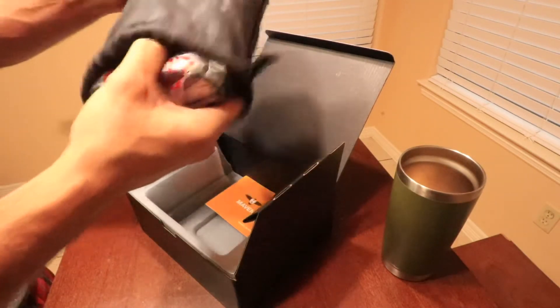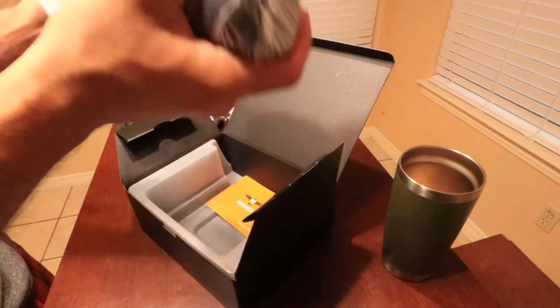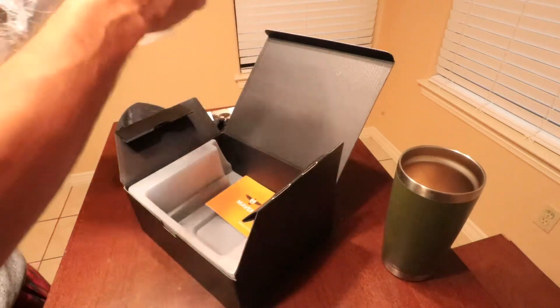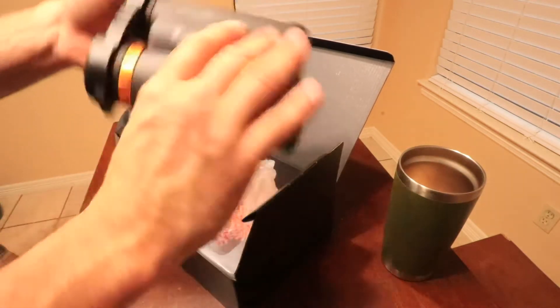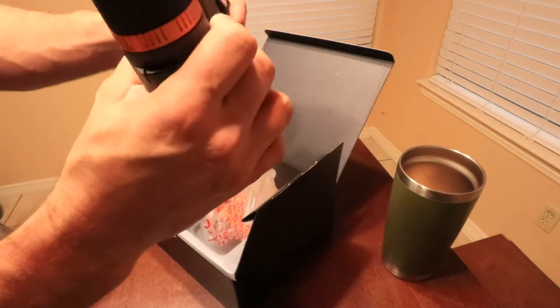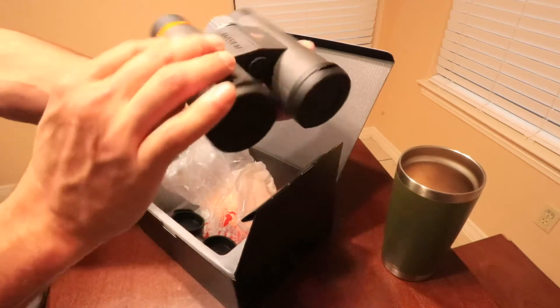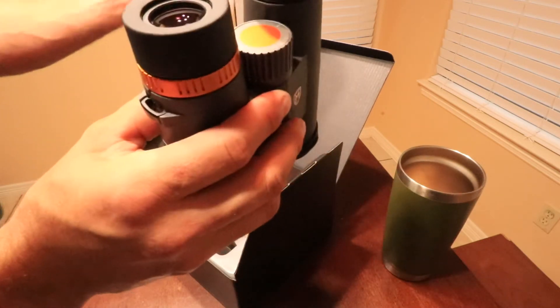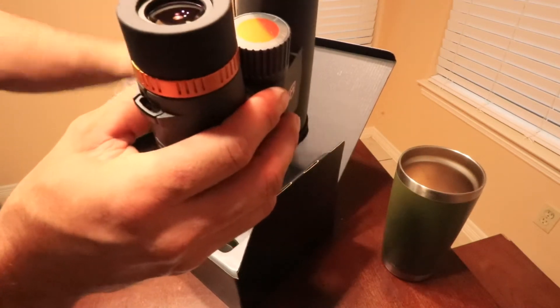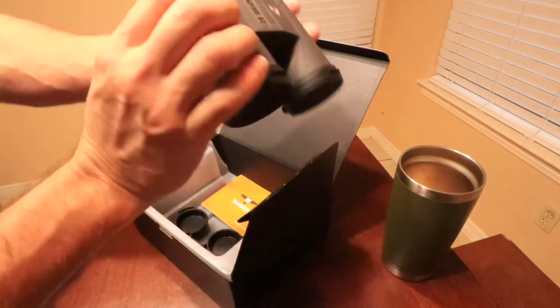Let's see what we've got here. We've got this nice piece of glass. Pretty sweet little set of binos.